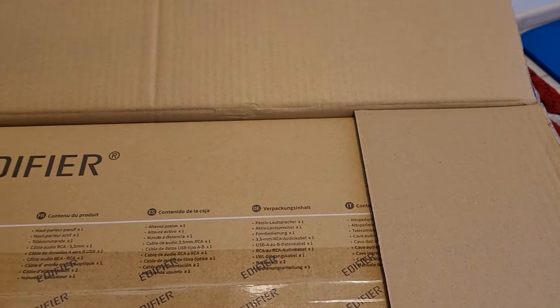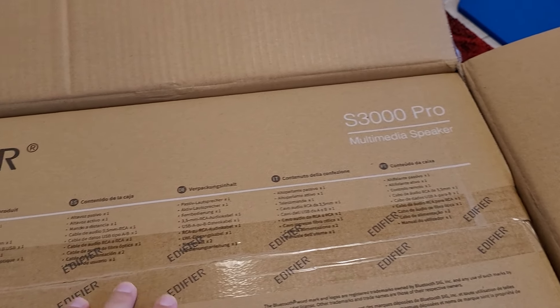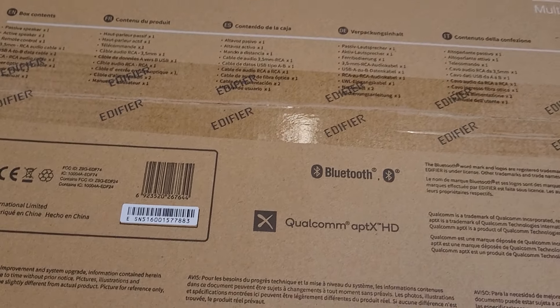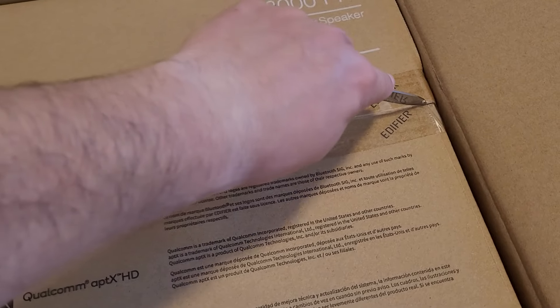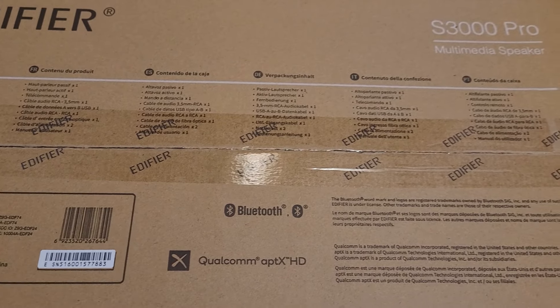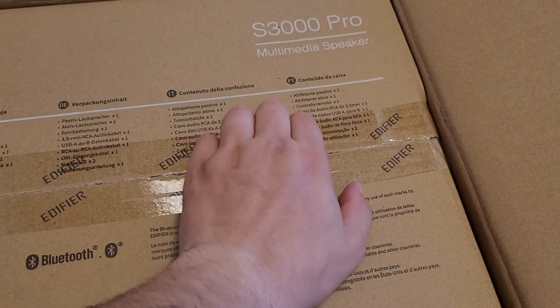So it's a box in a box, which is great - double protection. Let's also try to cut this to see what's inside here.